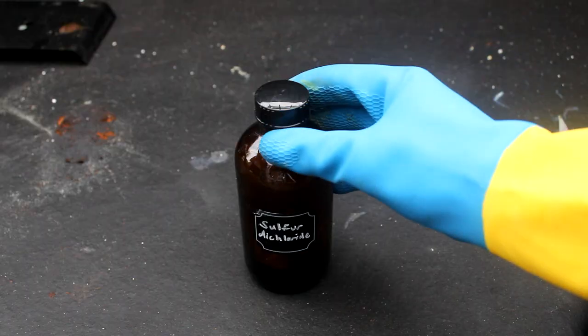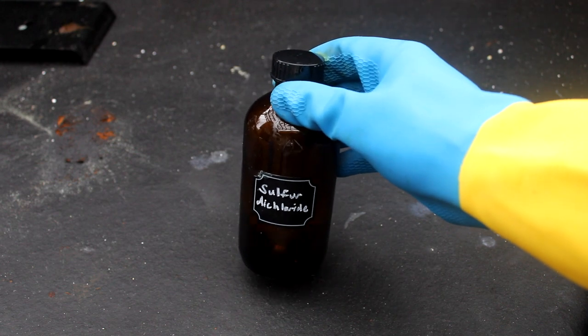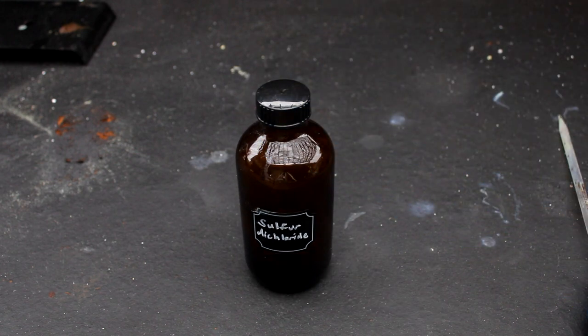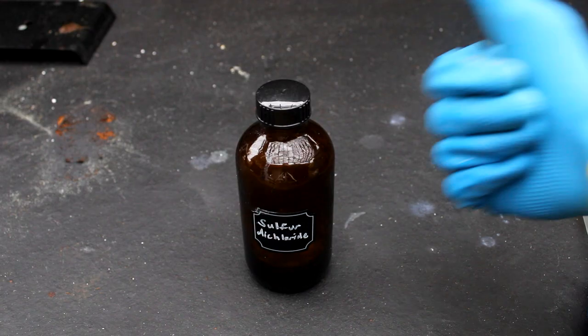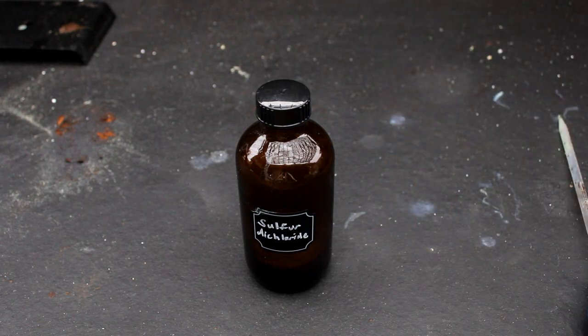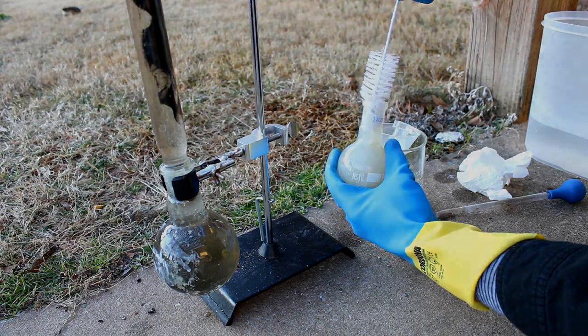Anyways, there you have it — the synthesis of sulfur dichloride. I hope you enjoyed this video. If so, make sure to like this video and leave a comment or suggestion for a future video or reaction. And if you'd like to support the production of science videos like this, consider donating or supporting my work on Patreon. As always, be sure to like, share, and subscribe, and I'll catch you sometime after I figure out how to clean all this sulfur off my glassware. Lab Coats, out.